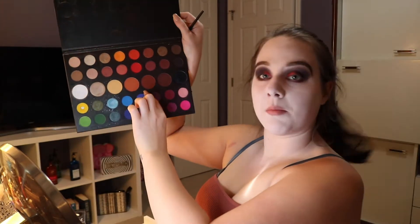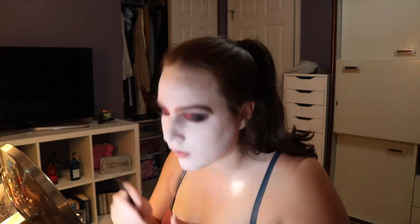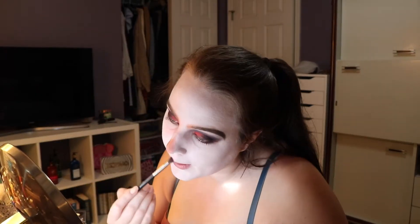I'm going to go in with a little fluffy brush and take this big pan of brown mixed with a little bit of warmer brownish-orange. I'm really just going to go through and create some shadows using these warm brown shades. Then on a bigger brush, I'm going to hollow out the sides of my neck and in between my collarbones with that same color.